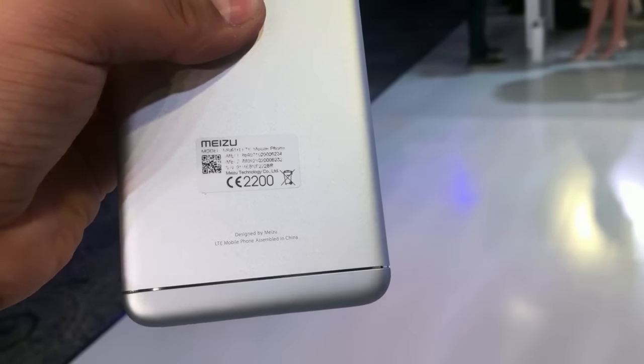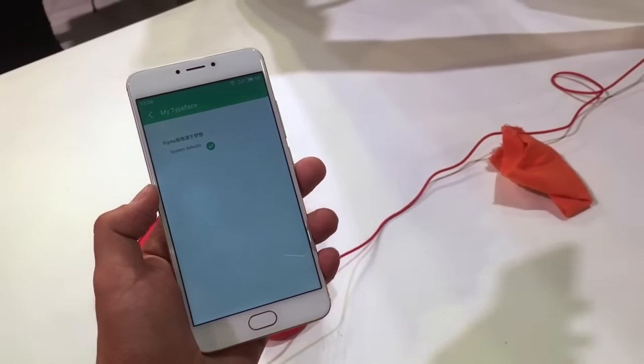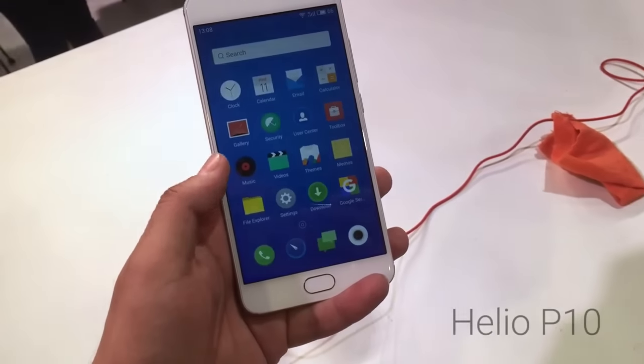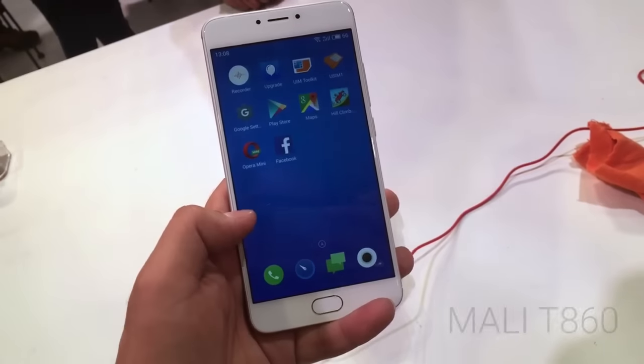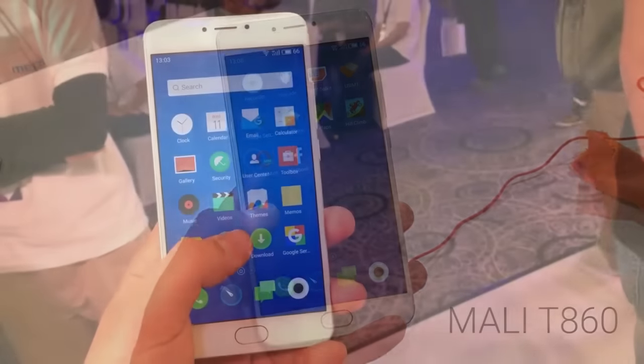This device is going to give huge competition in the market to the Xiaomi Redmi Note 3. It comes with a really great processor which is the Helio P10, a P-series octa-core processor clocked at 1.8 GHz. The GPU it comes with is the Mali T860, which is the latest GPU you can get.